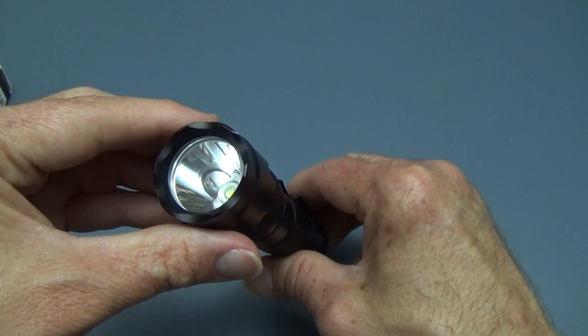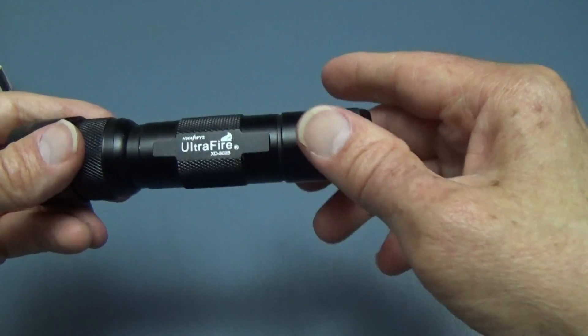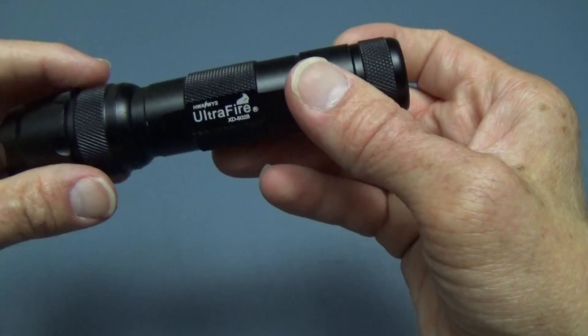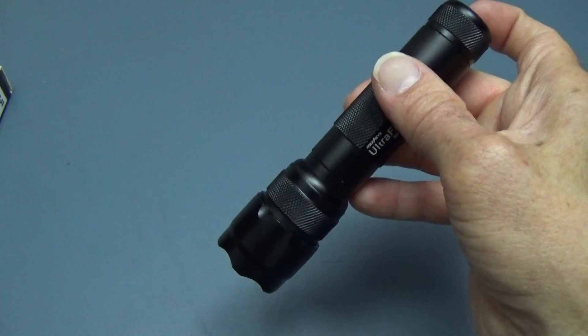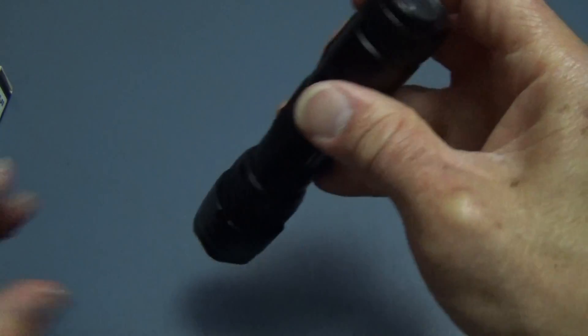Some advertisements and merchants say it's 900 lumens — it's not. A T6 LED will give you about that much, but we'll compare it with the other one in a moment. It has high, medium, low, strobe, and SOS mode, so it does the pretty standard things. One thing it doesn't have is memory — it will not remember the mode you were in before when you switch it off.